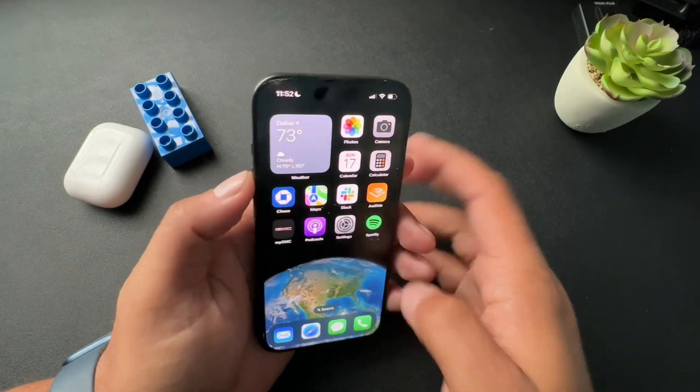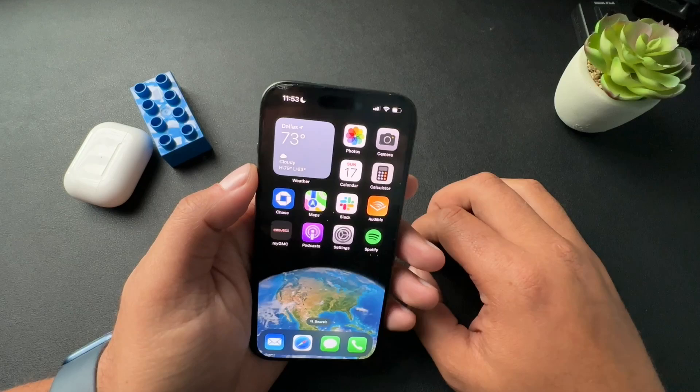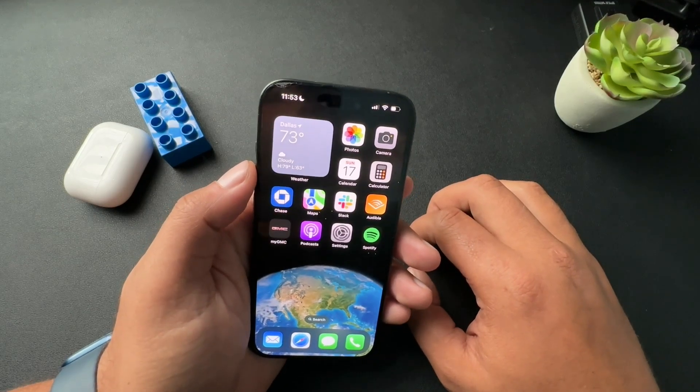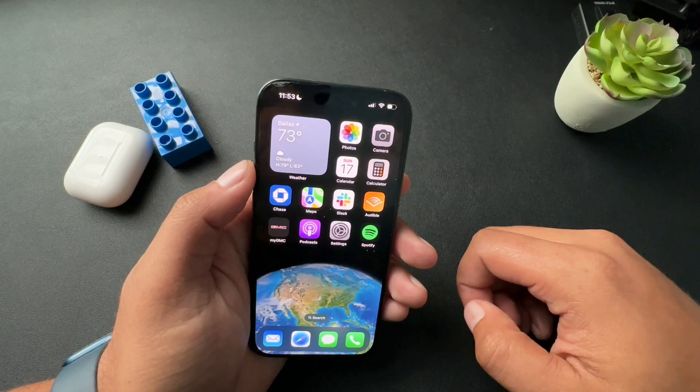All right, guys. So today I want to show you how to restart your iPhone. It is a pretty easy process. I have two methods for you. One is going to be good if your screen maybe isn't working, and the other one is just really cool in general.